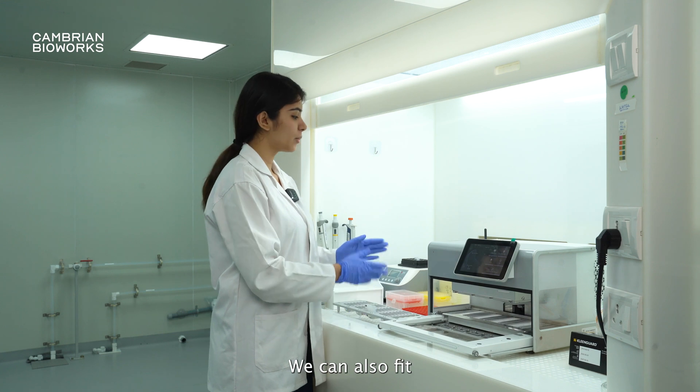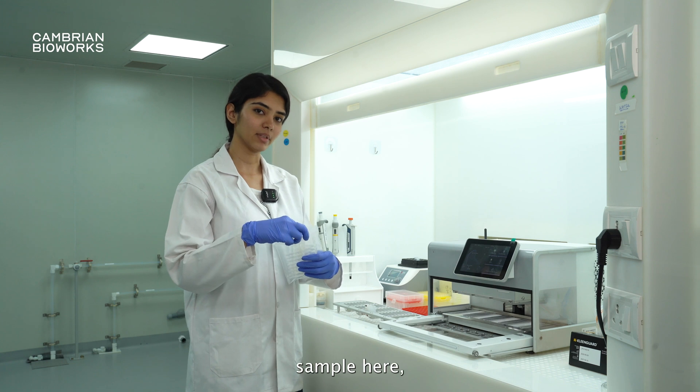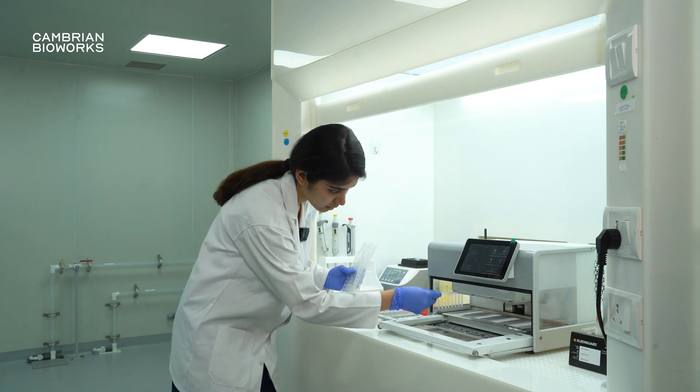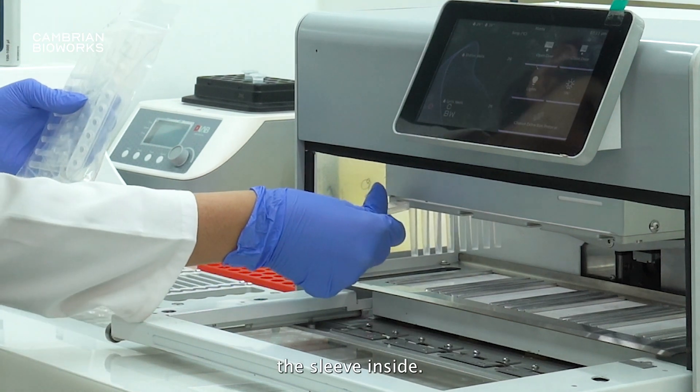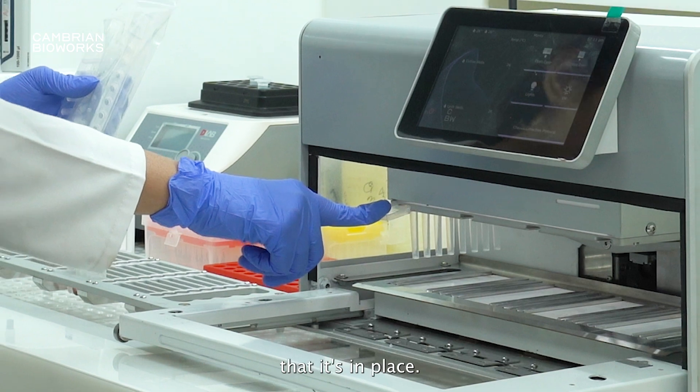While that is ready, we can also fit in the magnetic sleeves inside the Manta. Since we're running only one sample here, we will fit one magnetic sleeve. While you push the sleeve inside, you have to ensure you hear the click sound to make sure that it's in place.